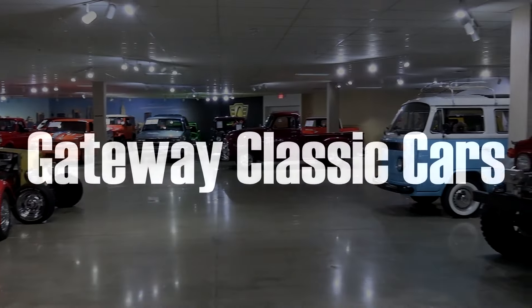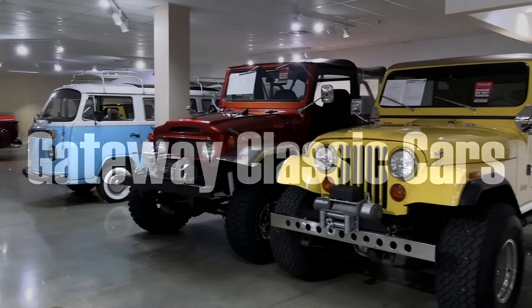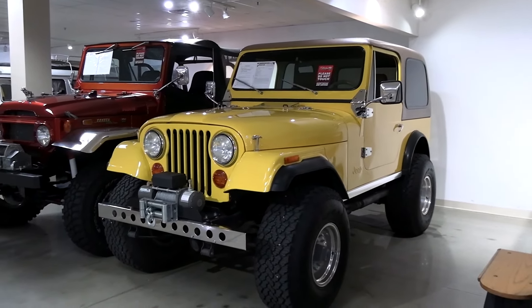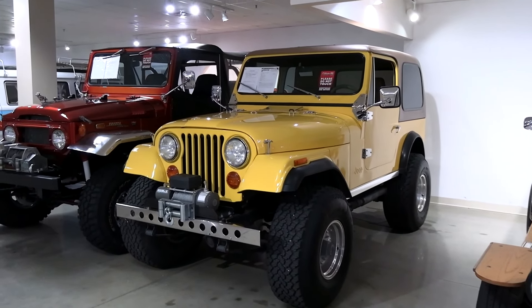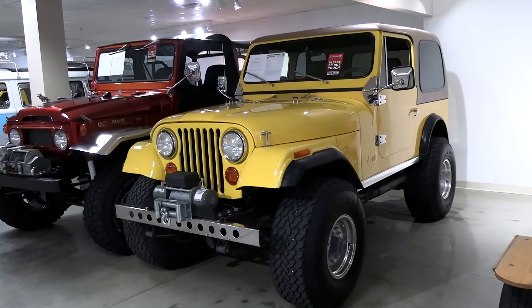Today, once again, I'm coming to you from Gateway Classic Cars over here outside of St. Louis, Missouri. And today I thought you might like a look at this 1979 Jeep CJ7. This one's been modified, I think, in all the right ways, so I thought you might like taking a look at it here.